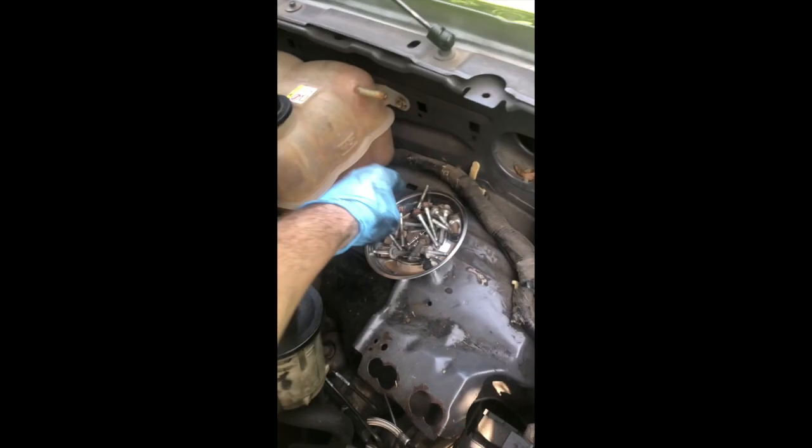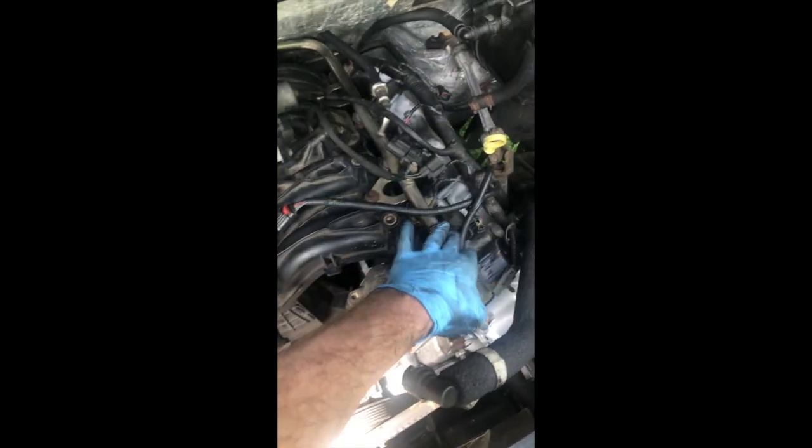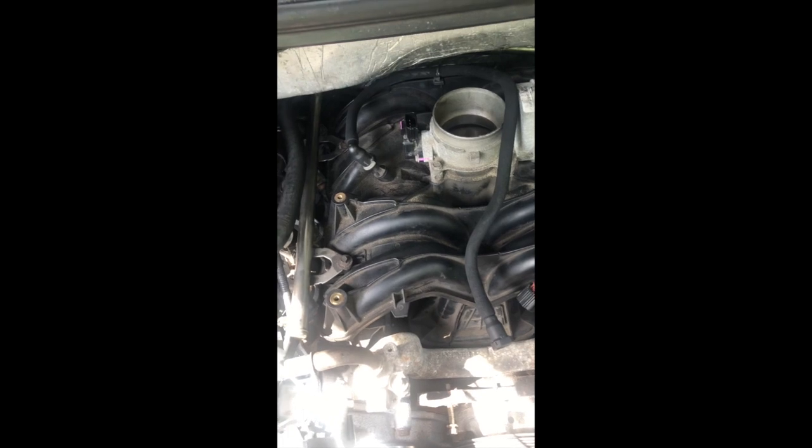We got all eight of the bolts out here. I'm going to show you what the bolts look like — they look like this, 10 millimeter, like I was saying. Up here on these: one, two, three — so like one right there, two right in here, three down in here, four. You can go ahead and use a six-inch extension and a deep well socket, or you can use a shallow well socket — whatever will help you best use your socket wrench.